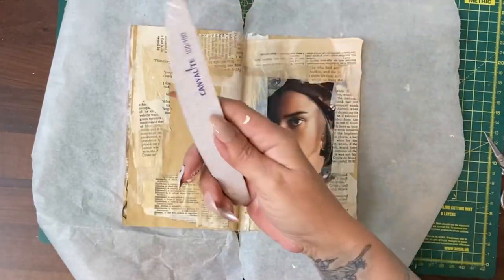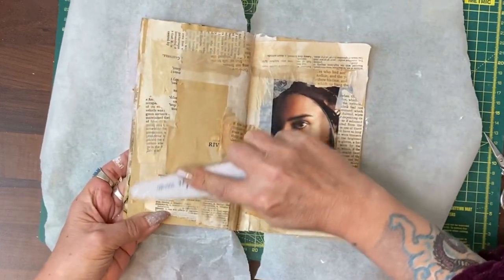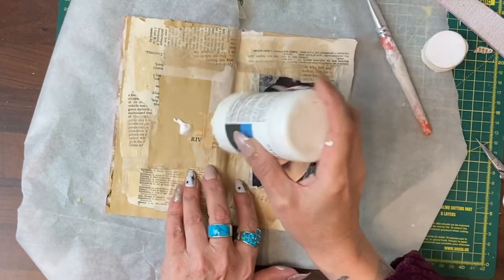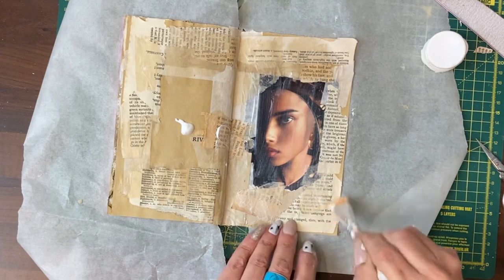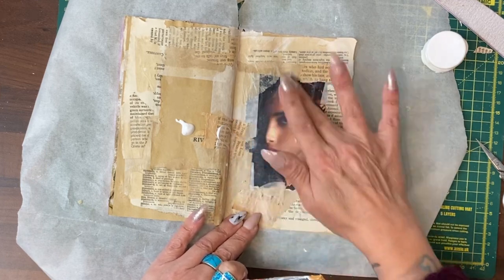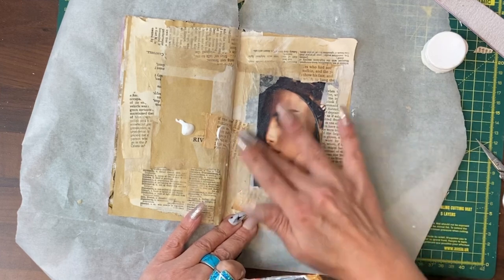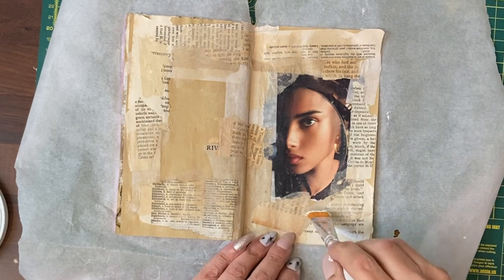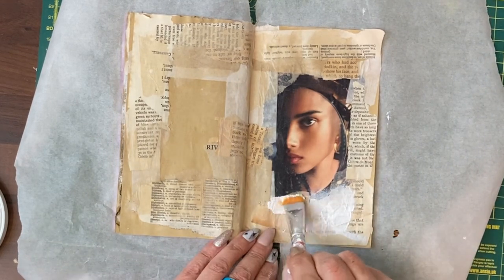I've already trimmed off some excess but I'm going to use my emery board and rub down some of this. I need some clear gesso — this will help stick down anything that's lifting. Over her I don't want big brush lines, so I'm going to buff that in a bit. Now we're taking the white gesso and we're going to merge some things together, bringing that up into the portrait.